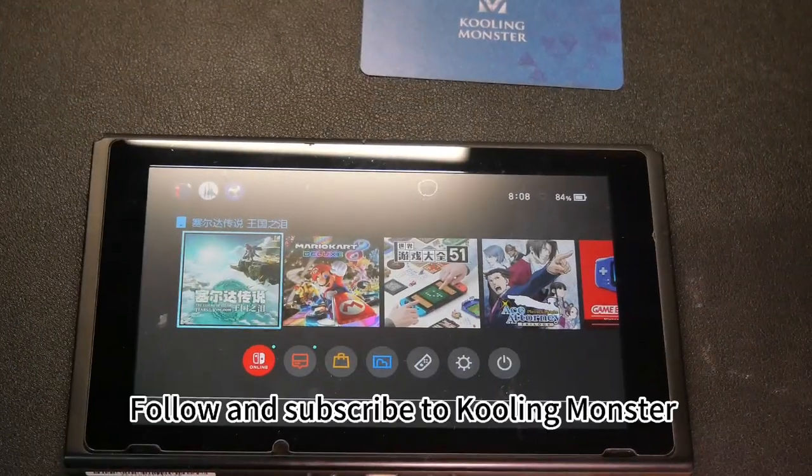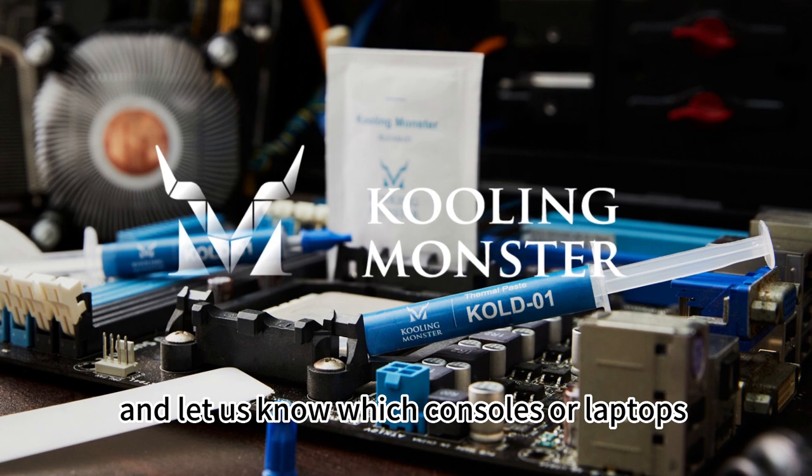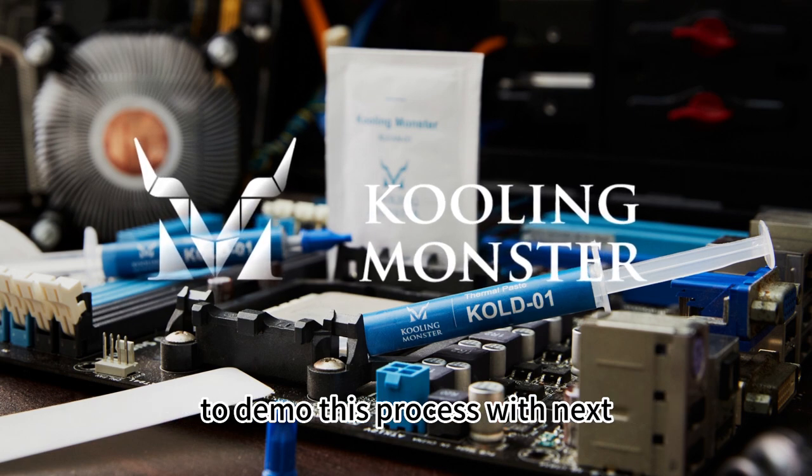And the job is done. Follow and subscribe to Cooling Monster and let us know which consoles or laptops to demo this process with next.